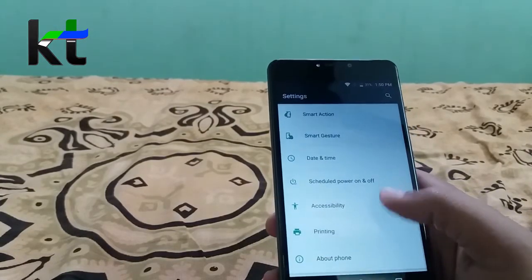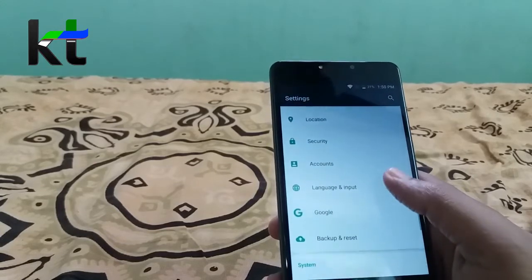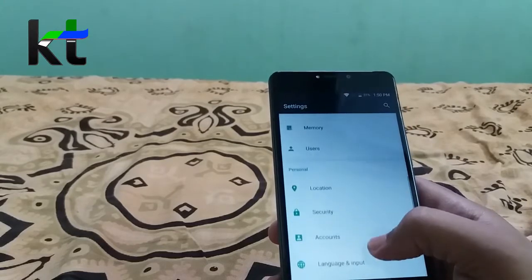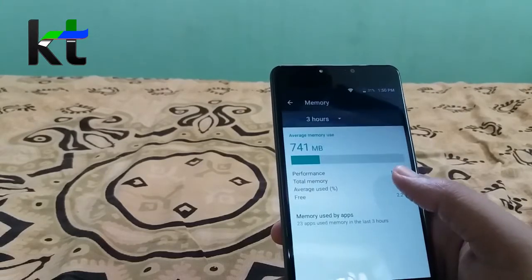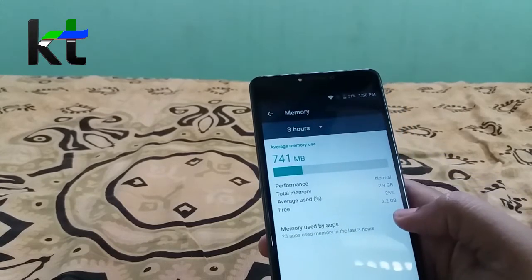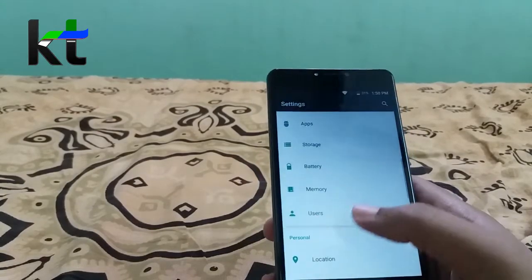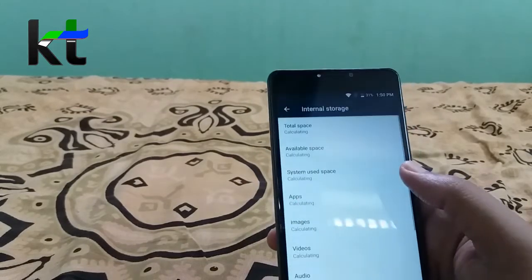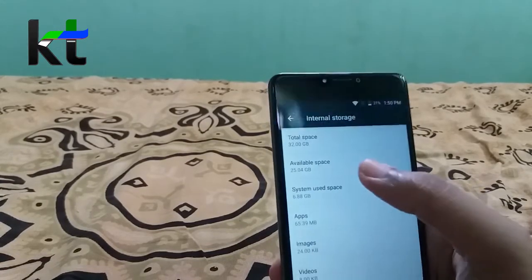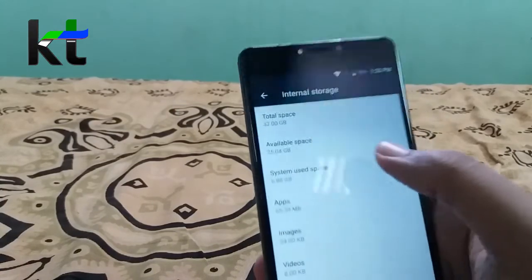Let's check the storage and memory. Out of 3GB RAM, we get 1.225GB free. And for storage, out of 32GB, we get 25.24GB free.